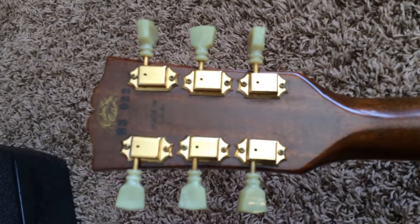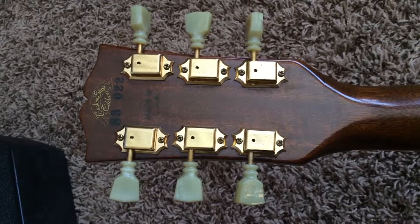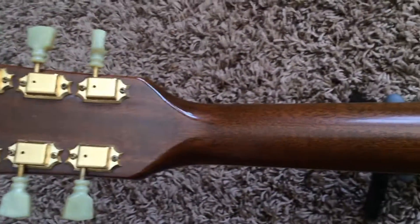You can see the no-line double-ringed Klusons. These are very difficult to get a hold of if they have been replaced.